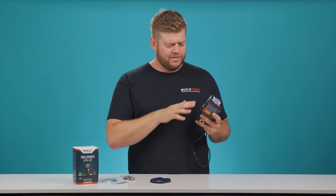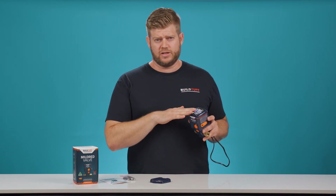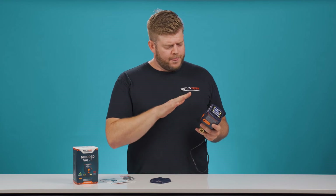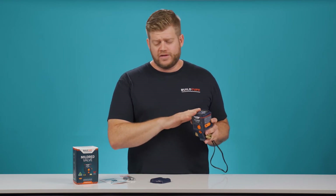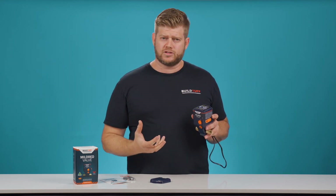Now that the fourth battery's gone in, we heard the audible alarm. That tells us that the Mildred valve is receiving power. If for any reason you do not hear that audible alarm, it often means there is not enough charge in the batteries. Go and grab a spare set of AAA batteries and pop them in until you hear that audible noise. The manufacturer does provide these batteries in the box itself; however, they're not warranted. So if you don't hear that audible alarm and the unit doesn't turn on as it should, just go and grab another set of batteries.